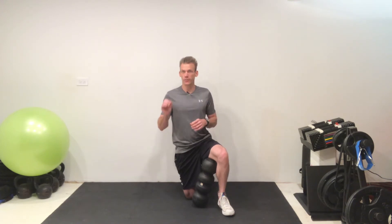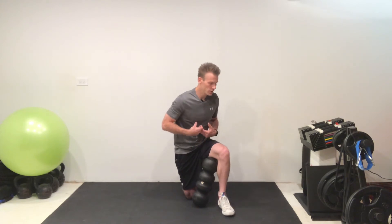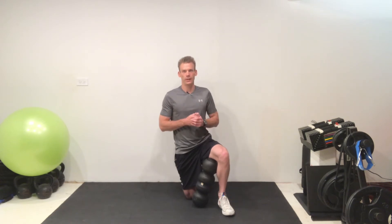A lot of the times — not every time, but a lot of the times — your pain or dysfunction actually happens above and below the area of pain. Where we want to focus on today is the mid-back, or thoracic spine. That area produces extension, flexion, and rotation, and if we are not mobile in that area and we go to produce that action anyway, then the body above and below that area starts to suffer or sacrifice.